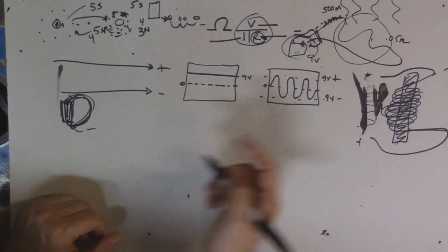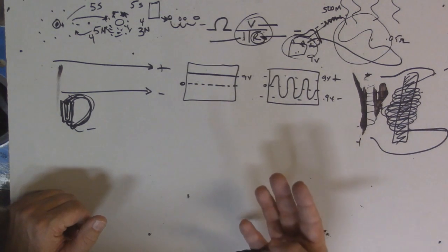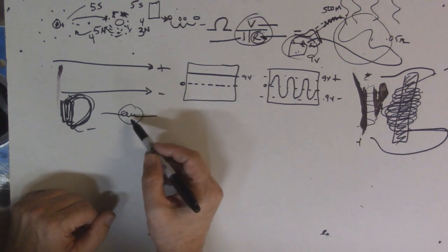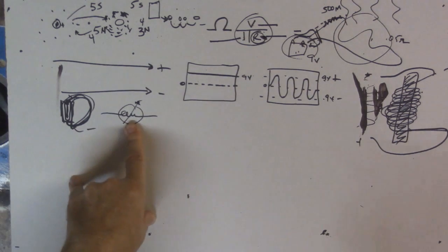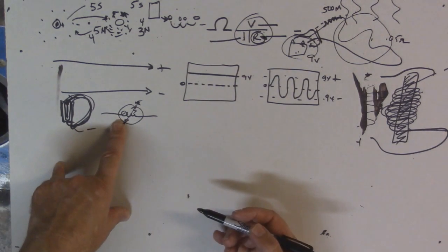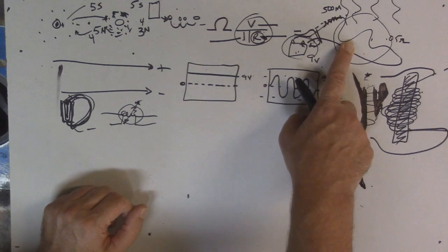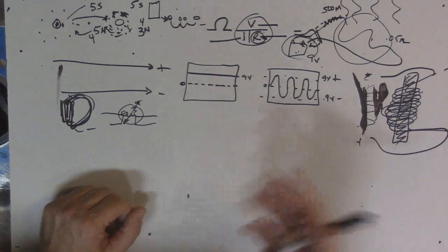Now let's talk about controlling AC and DC — this is electronics. The simplest component we've already covered: wire. The next easiest is a light bulb. In a schematic, a bulb might look like a coil inside a circle. A bulb is essentially a thin wire — usually tungsten — inside a glass envelope filled with gas that prevents it from burning up.